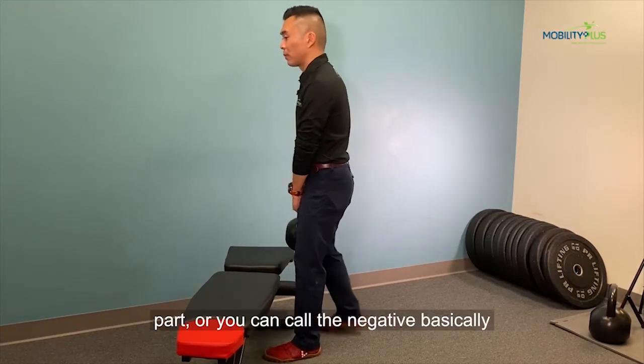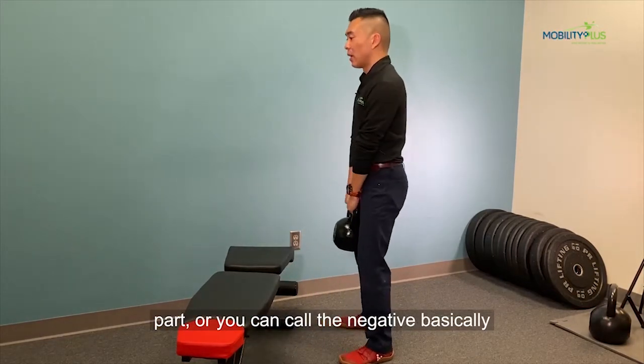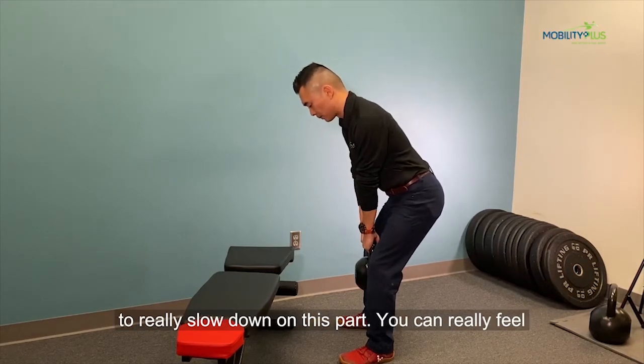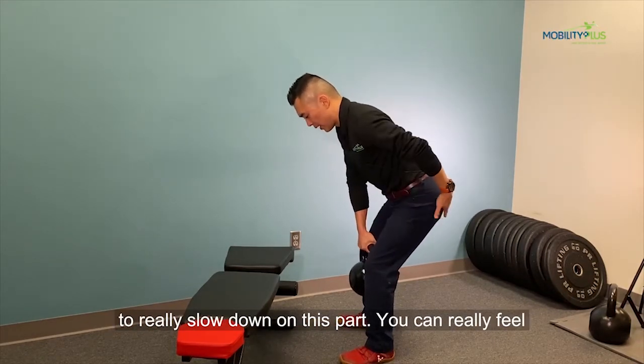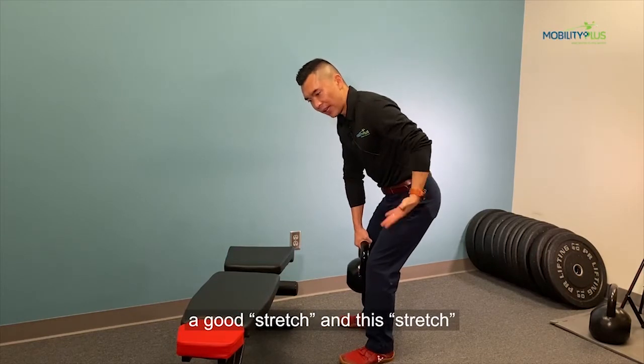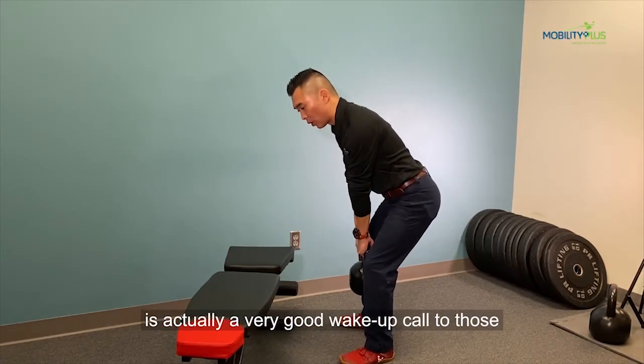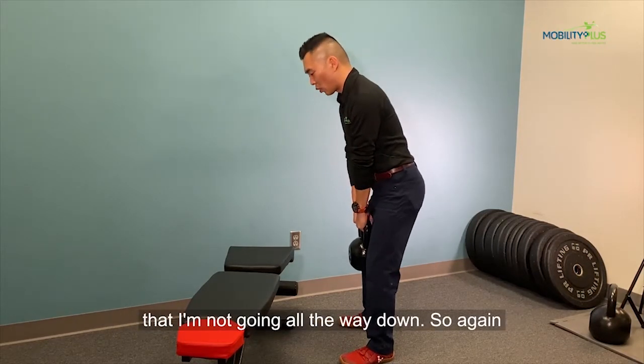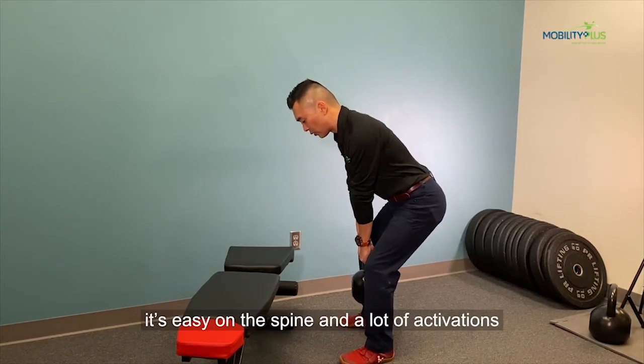Especially with the eccentric contraction part, or you can call it the negative — basically it's the lowering part. We emphasize really slowing down on this part so you can feel a good stretch, and that stretch is actually a very good wake-up call to those muscles. Then you pop yourself back up, and you can see that I'm not going all the way down, so again it's easy on the spine.